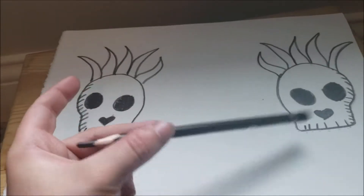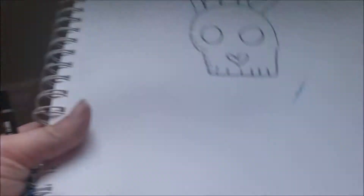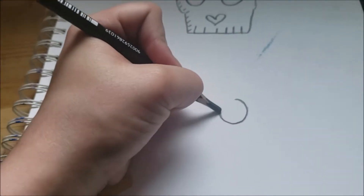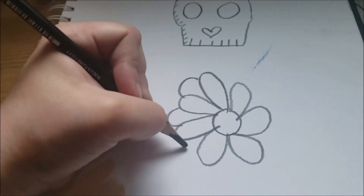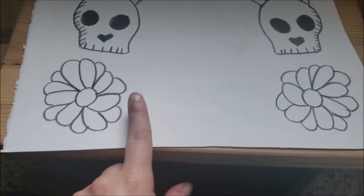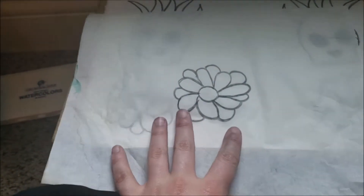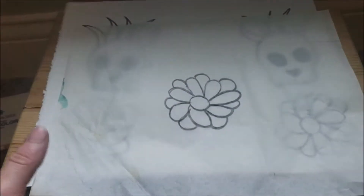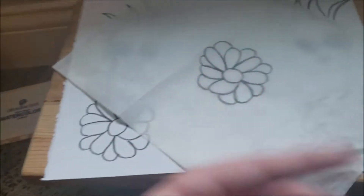Now that we have our skull, we're going to do a little plant sketch — just draw a simple flower and kind of make it look fuller by going back in. We're going to repeat the same tracing process that we did with the skull. The purpose of the tracing method is so that if you want to repeat the design, you can do it very easily.